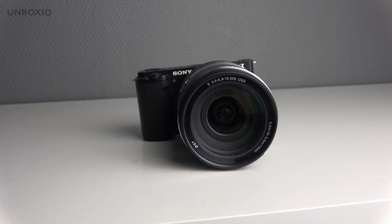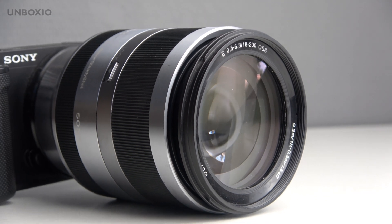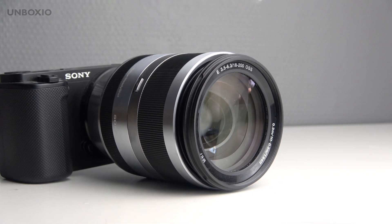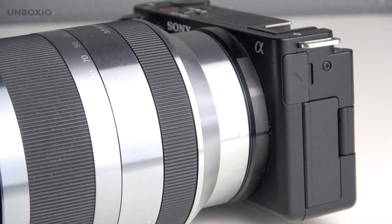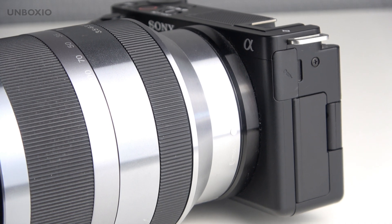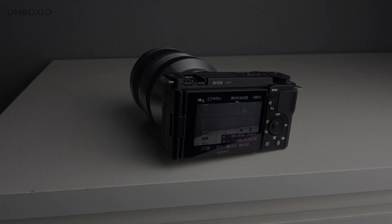So should you still buy this lens in 2024? I'm not sure it's the best option for the money — the autofocus and aperture aren't amazing, and if you don't need 11x optical zoom, something like the 18-105mm with a constant f/4 aperture might be a better option. This lens is already pretty old, so just keep in mind its limitations. Do you still own this lens or are you planning on buying one? Let me know in the comments, and thank you so much for watching.